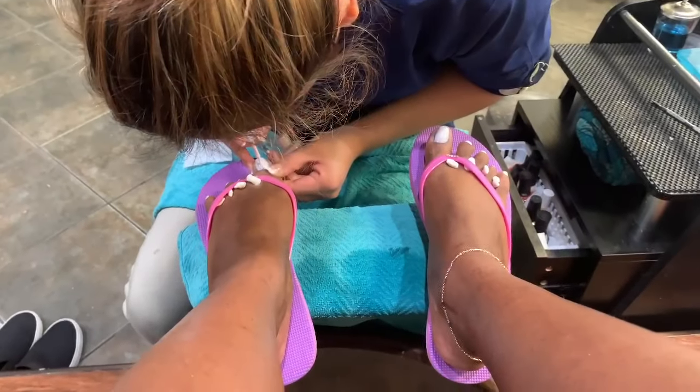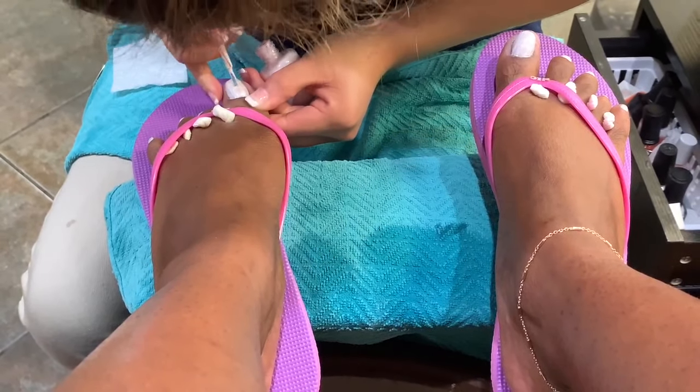I didn't film any footage of that so this is from Instagram. Now she's just going to polish my toes and that's pretty much it. Okay guys, you've reached the end of the video — I hope you really enjoyed it. I tried my best to film while she was doing my nails; it was kind of difficult but I think I got some good clips. I'm completely pleased with my nails — they're a lot shorter than I usually get because I'm tired of the long nails. Thank you so much for watching, I really appreciate it, and I'll see you guys in my next video — bye!